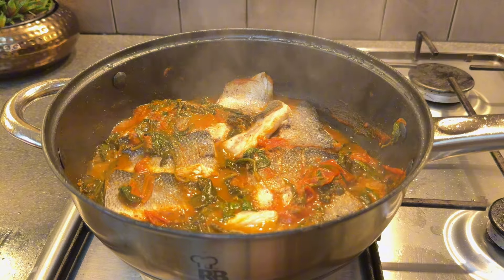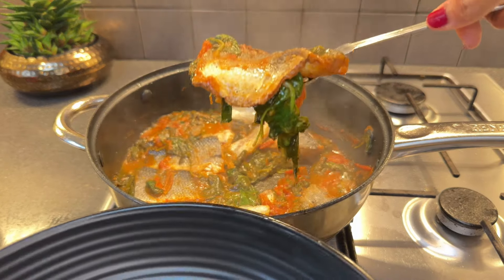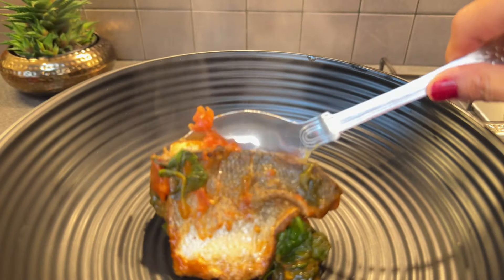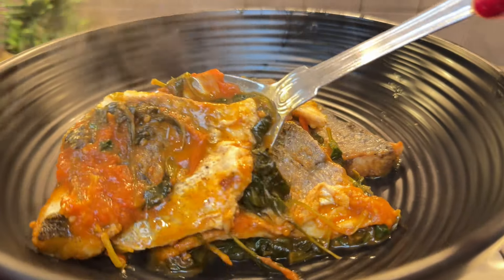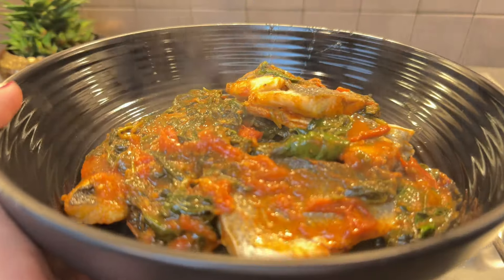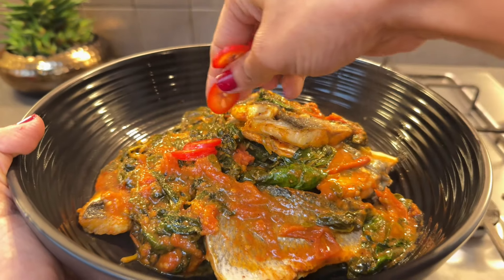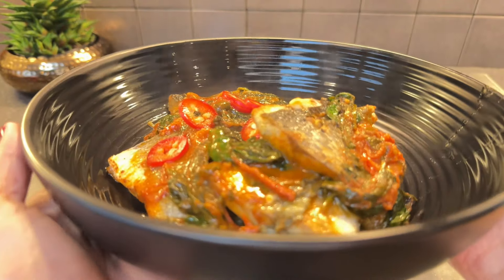There it is, ready! Thank you for joining me in bringing this special family recipe to life. If you've enjoyed this blend of tradition and simplicity, don't forget to like, comment, and subscribe for more. Happy cooking! I hope this recipe wraps you in the warmth of apricity and evokes cherished memories of time spent with loved ones.